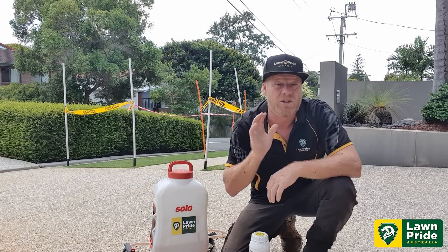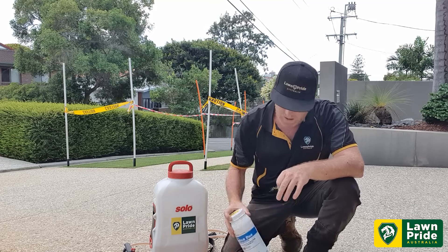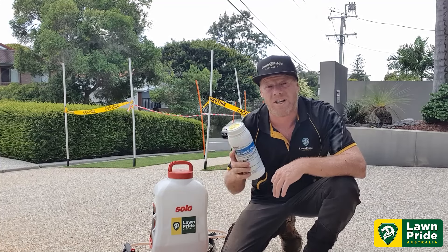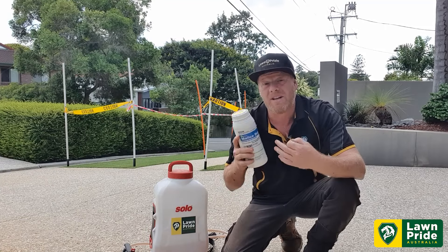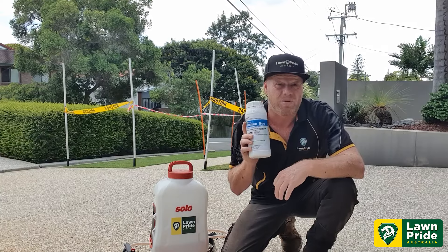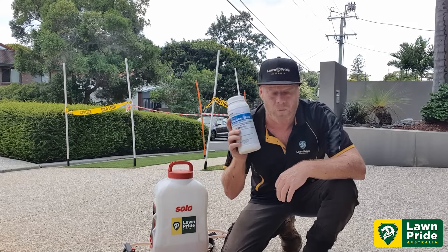What we're going to do today is treat it with a very effective product called Malus Duo. It's got abamectin and clofentazine in it, so we're going to take control of the adult population as well as the eggs and break that cycle. Depending on the infestation levels, you'll probably need a secondary application. It's also very good to use as a preventative at very low rates — 13ml per 100 square metres.